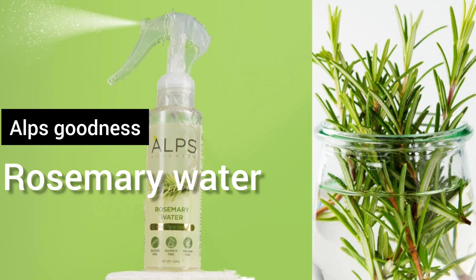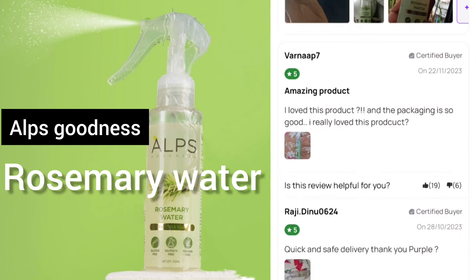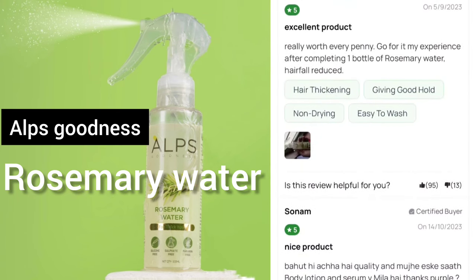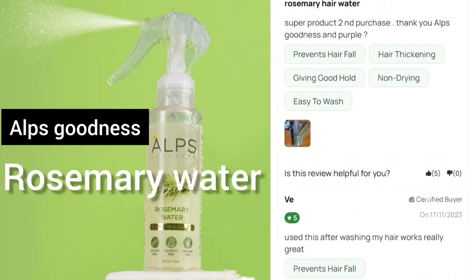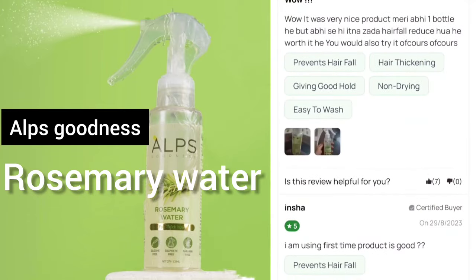Hi friends, welcome back to my channel. This video is about Alps Goodness. I am using Rosemary Water and a hairspray. I will try to use Rosemary Water.